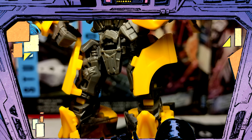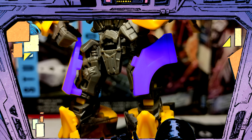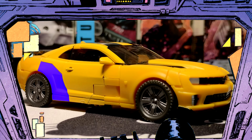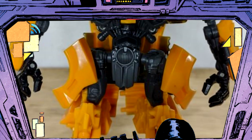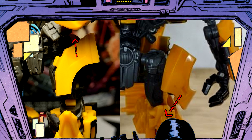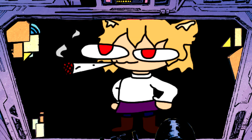Another very inconsequential nitpick I have is located on his thighs. These two pieces are parts of his back wheel arches in the car mode, and part of this cut piece means the intake vent faces up. On the Mechtech, the vent pointed forward, and this difference bugs me more than it should — because who cares? It looks the part and functions as it should.